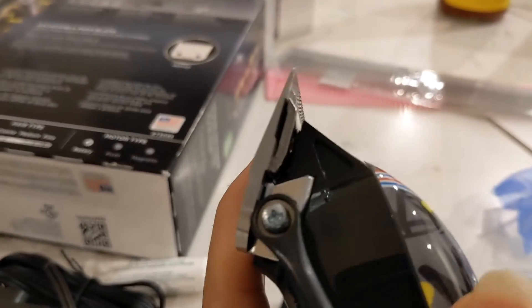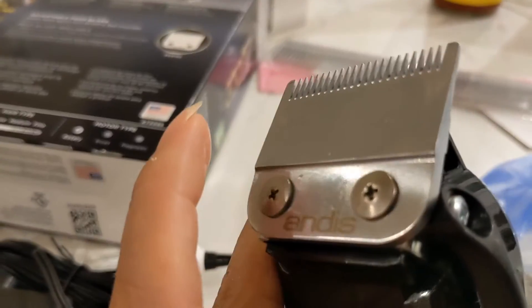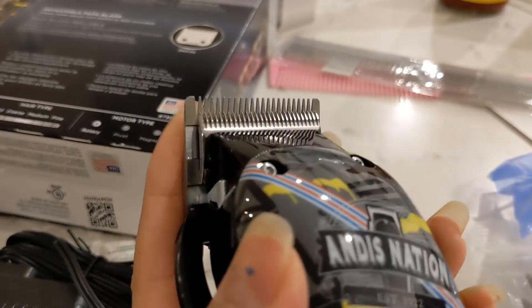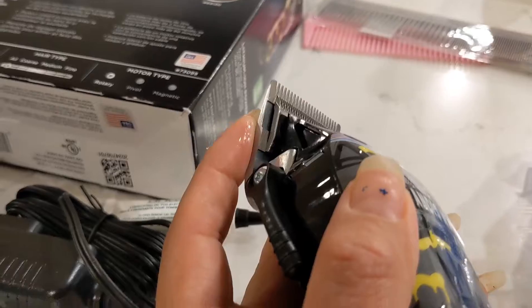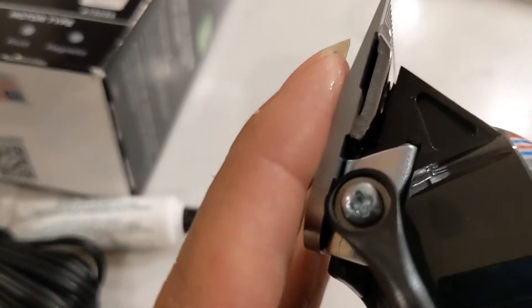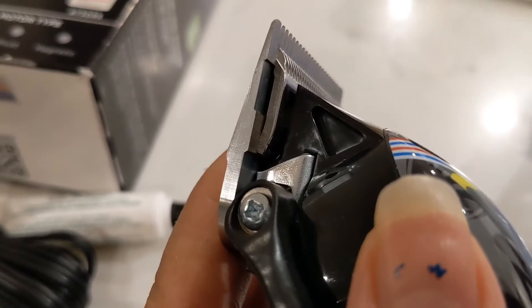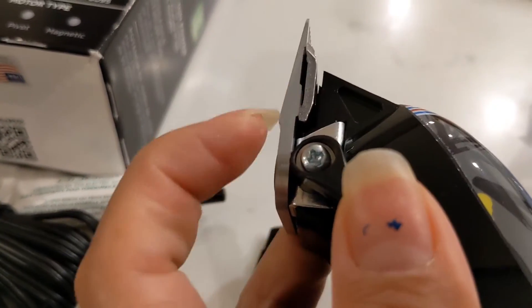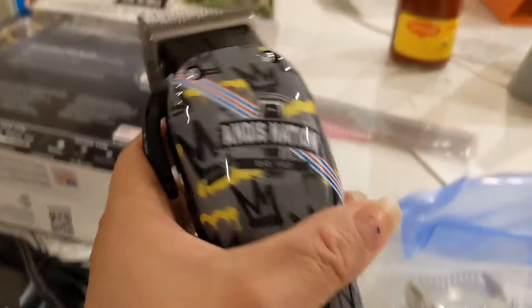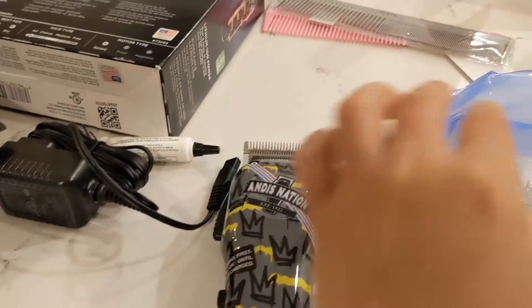As I was telling you earlier, since this is a fade machine, the blade itself is very thin compared to regular hair cutting clippers. With regular clippers, this whole thing is thicker. So this is going to be my new toy.